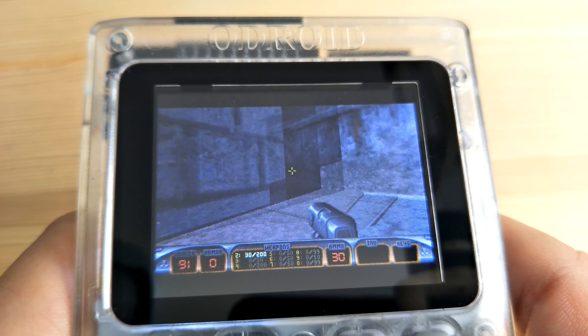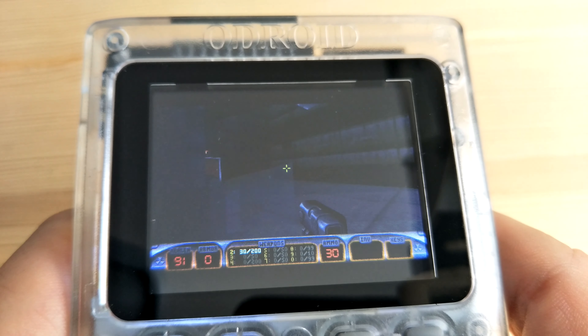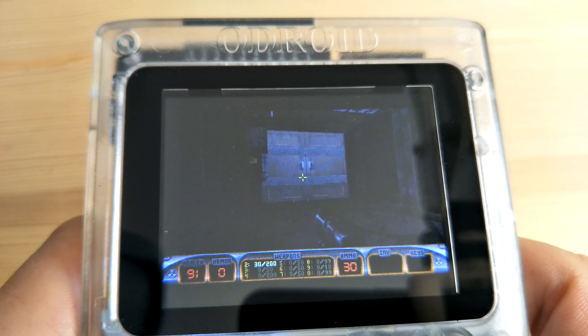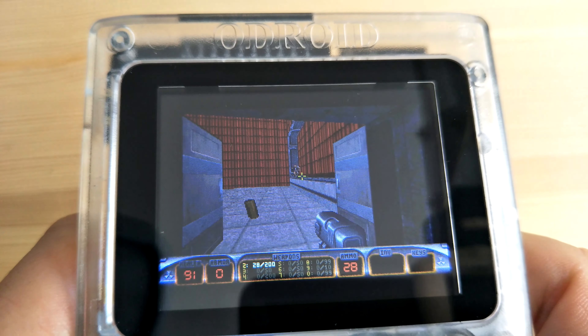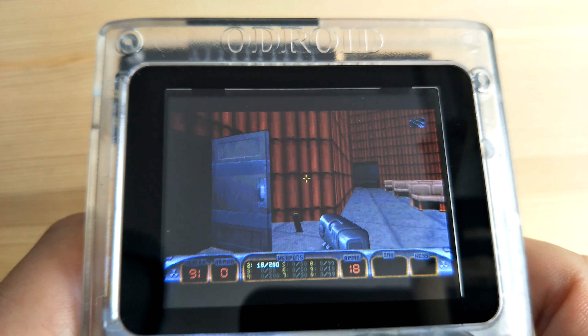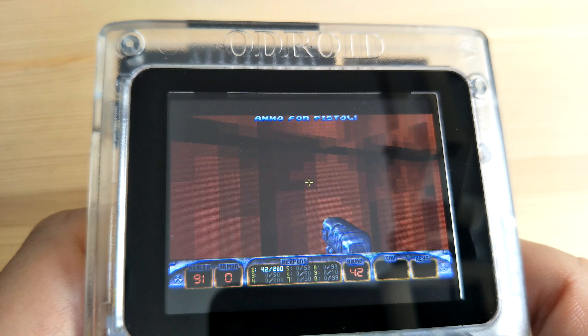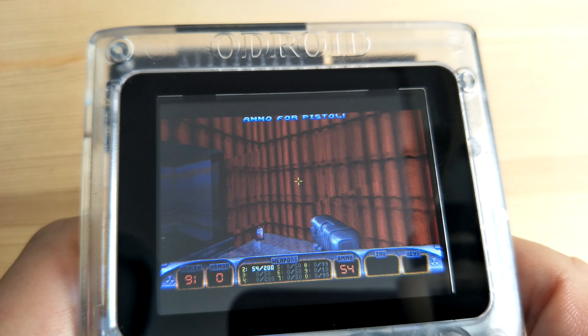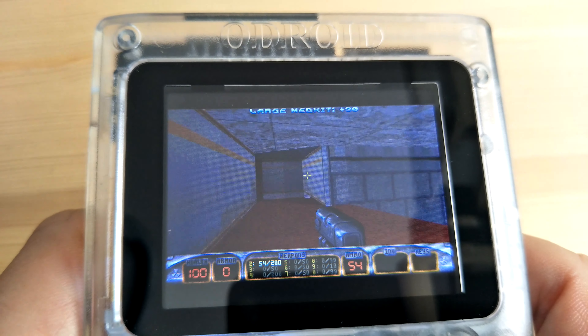It's time to do a Duke Nukem update and chew gum. Damn, I'm all out of gum. Alright, so as you can hear the first change is I've got sound working. Also the memory access speed has been changed from 40 megahertz to 80 megahertz, which makes it run a lot smoother.